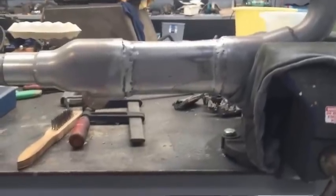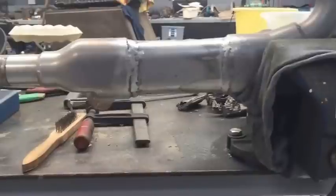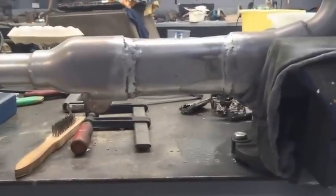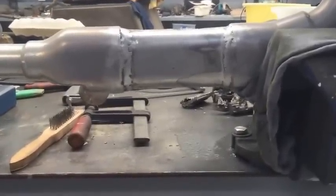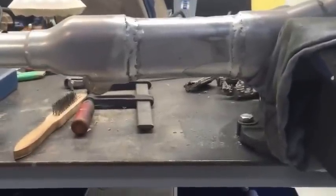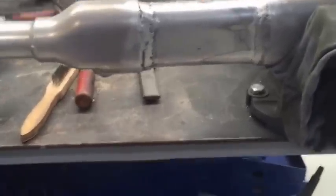Right, here's the catalytic converter pipe. The little panel that I cut out and removed to take out the mesh has been put back into place, as you can see. We MIG welded it back on — it looks really good, really neat. We used the factory welds, went over the top of those except for the top section obviously. We couldn't do much with that, but it looks pretty neat anyway.